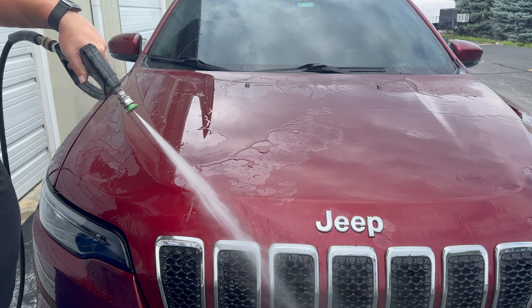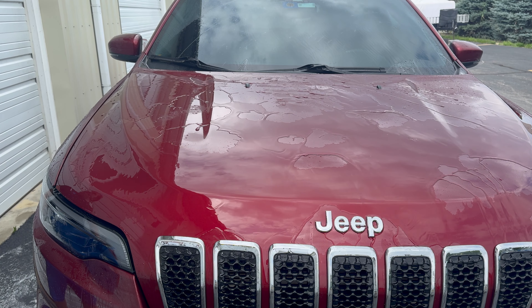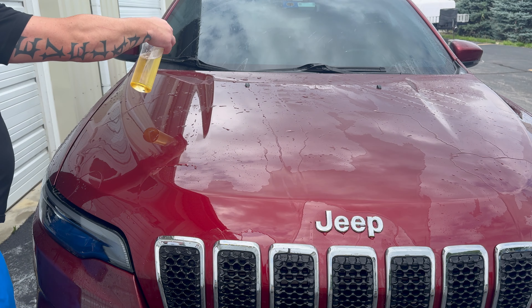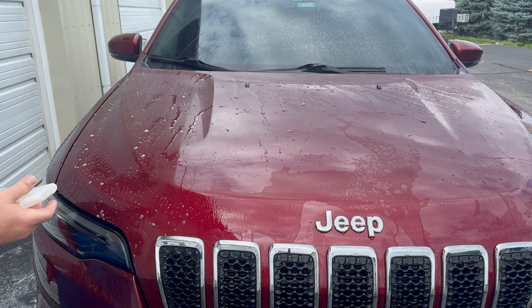I'm scrubbing fairly hard. The Jeep still looks like it's coated — it still shines like crazy — but it has zero hydrophobic properties whatsoever over here. Where we did that side initially, it almost looks like it's sheeting fast. Let me wipe it off again just to make sure there's not anything left over. I decided to go in here and do it one more time on this passenger side of the hood.